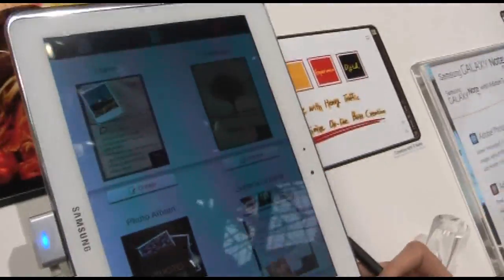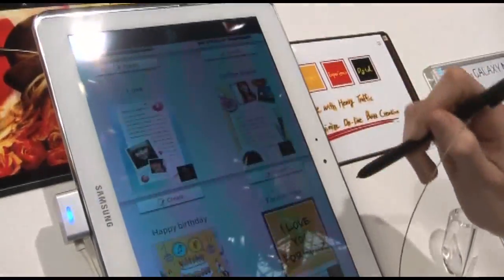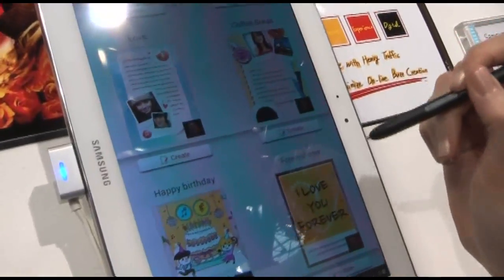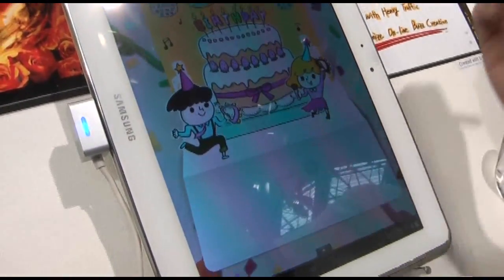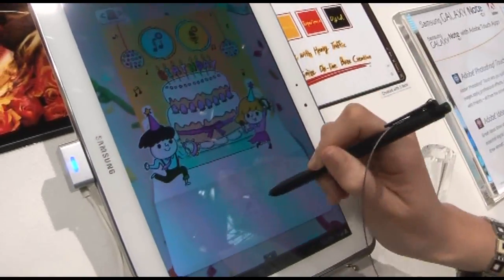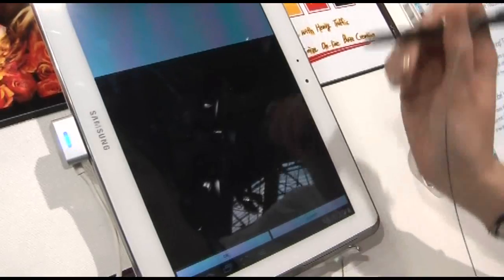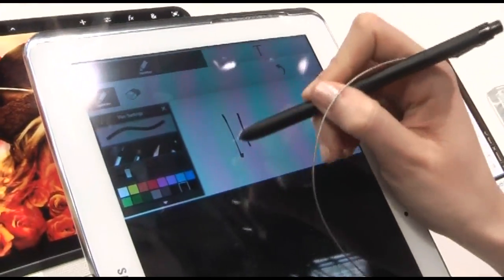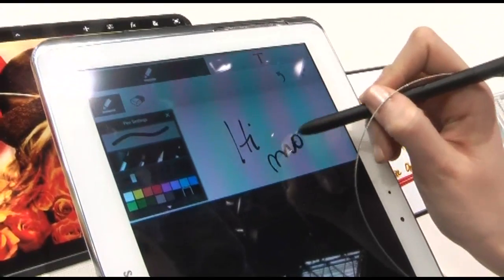This is the new application — it makes handwriting notes. You can write here, for example, write 'hi mom.'